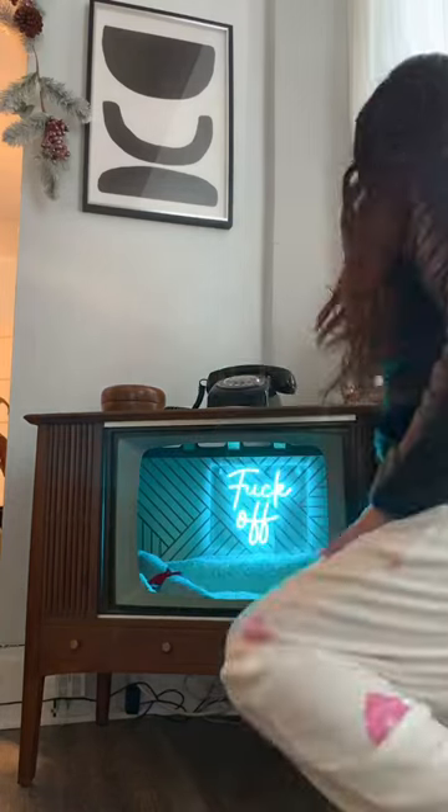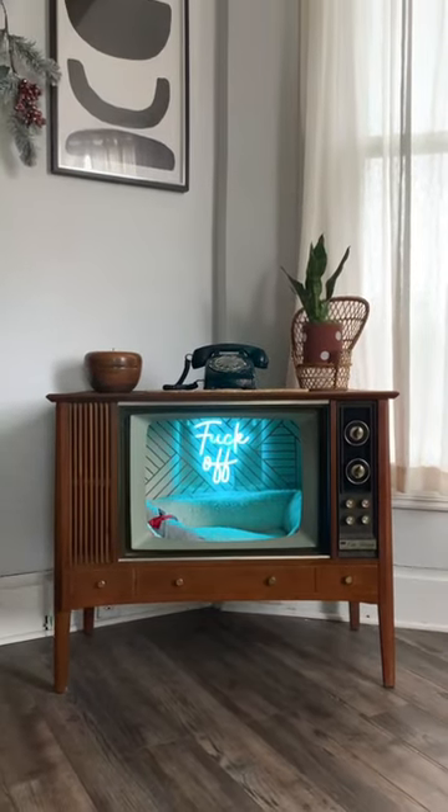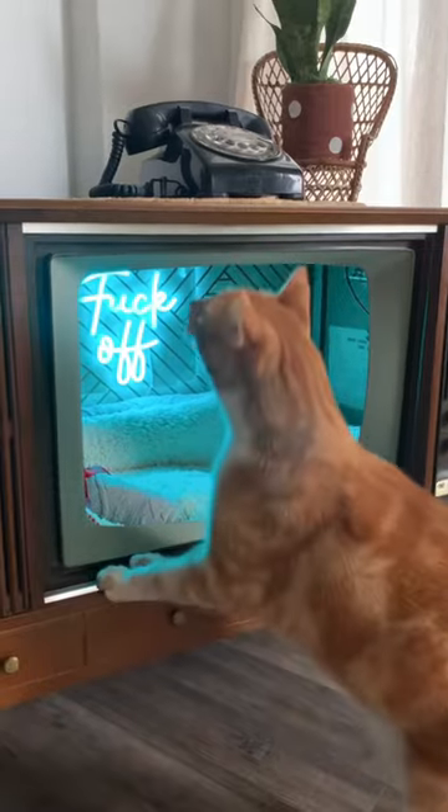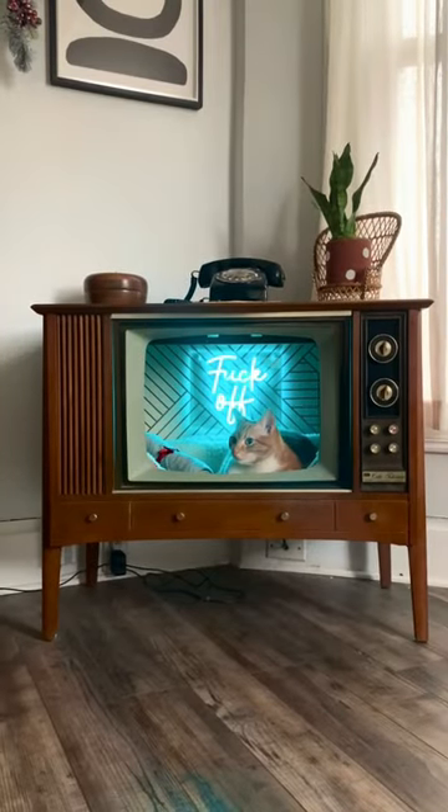I also thrifted this light, and I thought it would be perfect for the inside. And I am so happy with how it turned out. Dorito was a little hesitant getting inside at first, but I caught him later on taking his first nap. Thank you for watching!